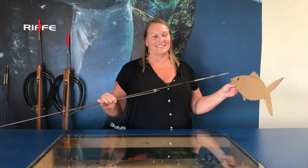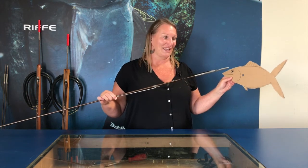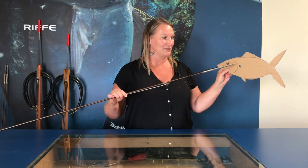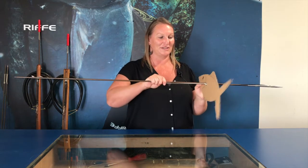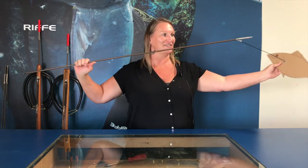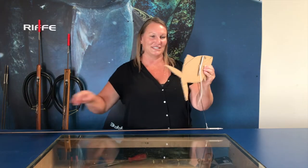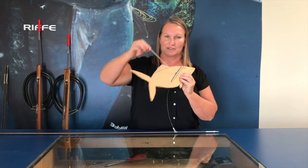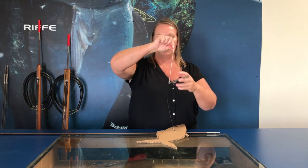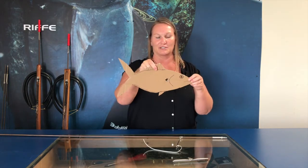My favorite question I get is how do you remove your big bluefin tuna from your slip tip — and it could be any fish. Your slip tip is going to shoot through the fish, because you're going to get a nice, good, accurate shot. The fish is going to take off, your tip is going to toggle, and you now have your slip tip in your fish. To disengage the slip tip, there's a big reason for the ring line assembly — you bring your slip tip point to the ring, and once you have that on there, your tip and your fish come right out, and your fish is ready to be eaten.